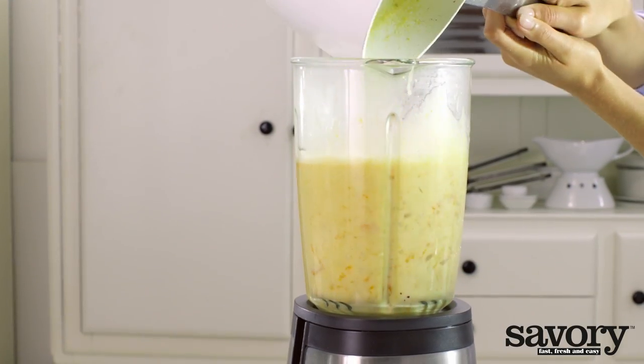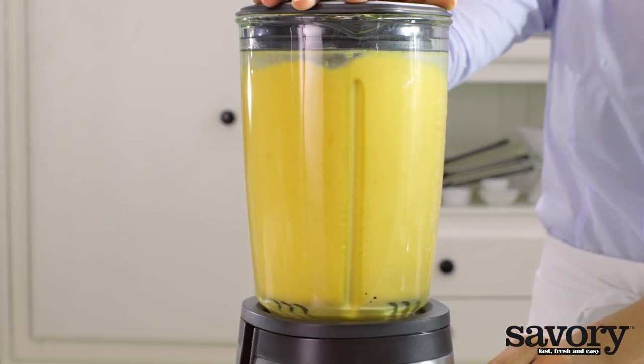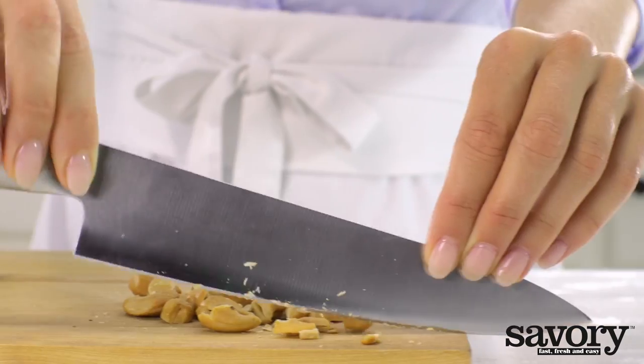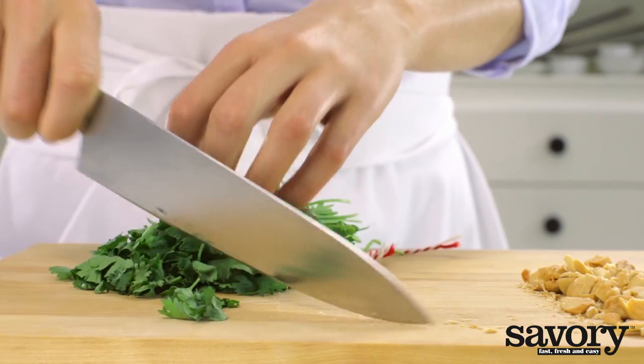Using an immersion blender, puree the soup until smooth. Thin it with more vegetable stock if necessary. Chop the cashews and cilantro.